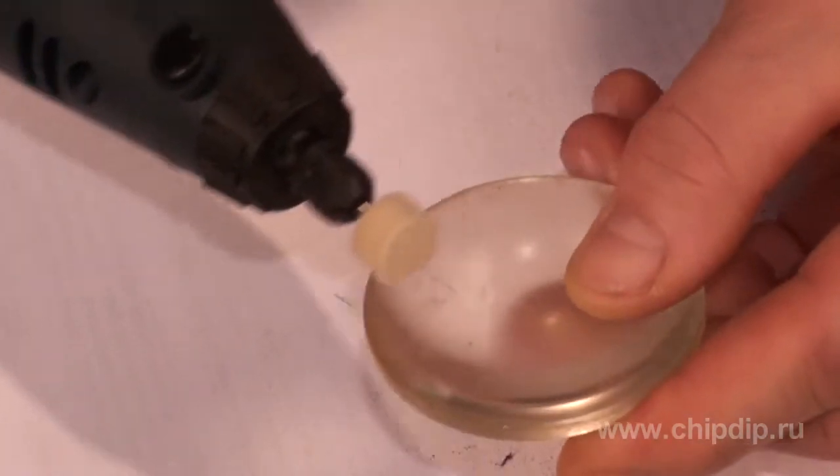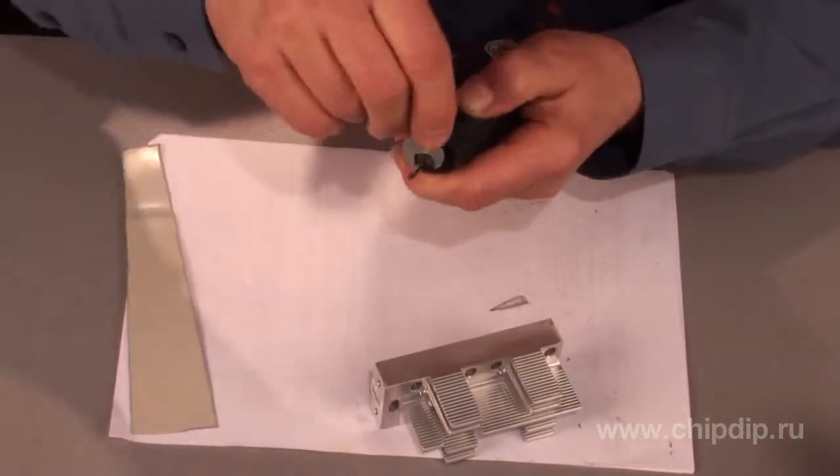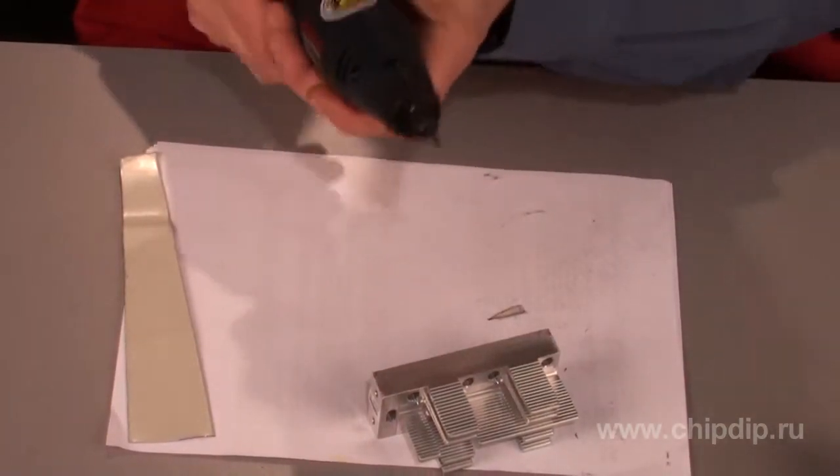And of course, the main function of the device is engraving. This is for the most part done with the help of diamond engraving drills.